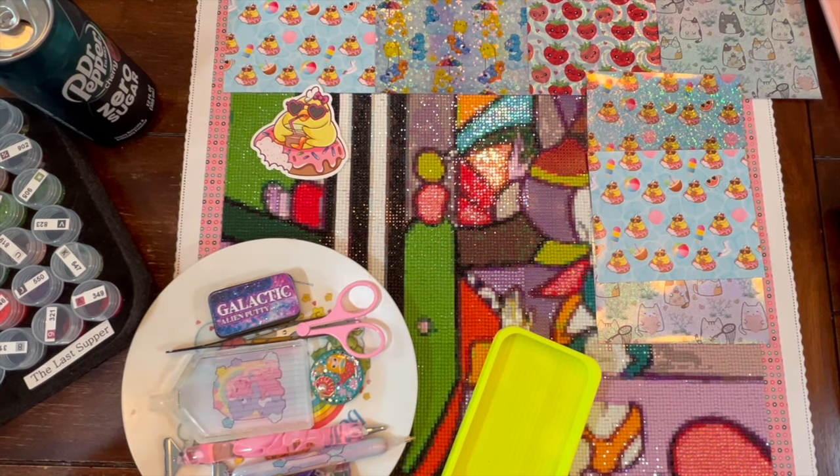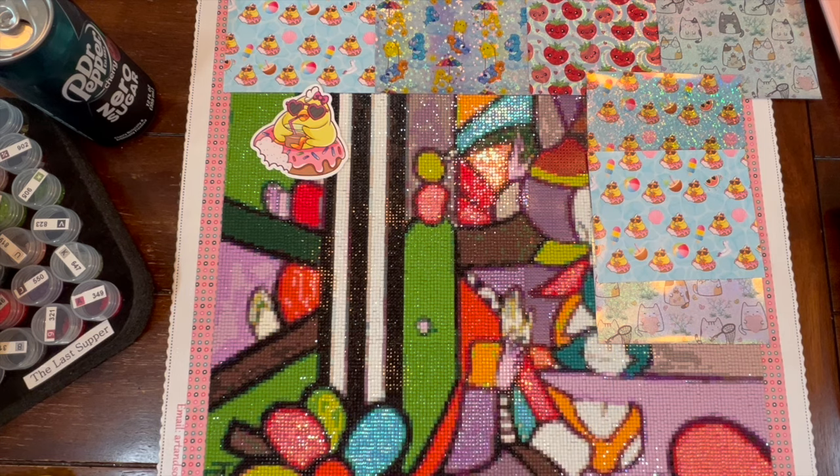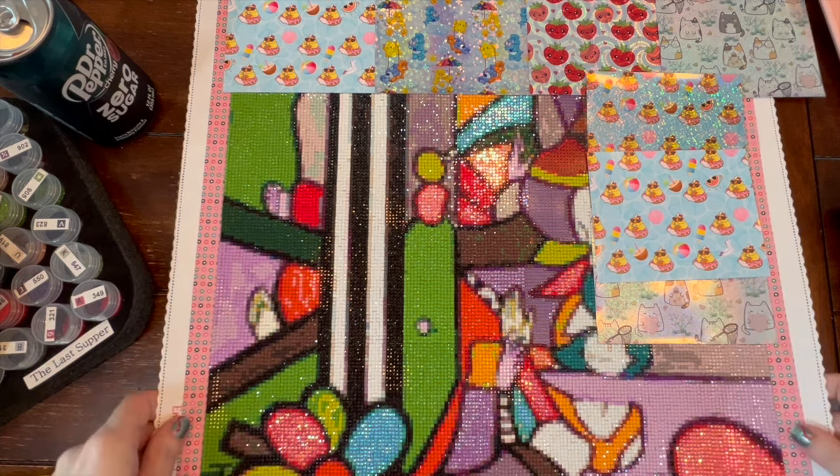Hello, hello crafty peeps, welcome back to my channel Crafty-ish Kristin. Today we are going to have ourselves a little WIP and chatty rant. WIP stands for work in progress, and a chatty rant is me chatting and ranting about the goings-on in my life over the past week or so. Today my WIP is the Last Supper.